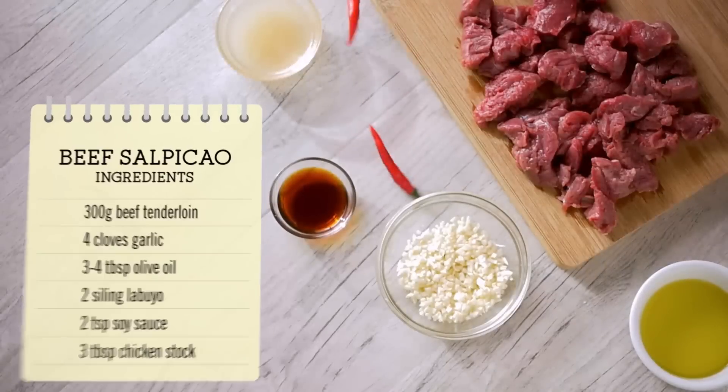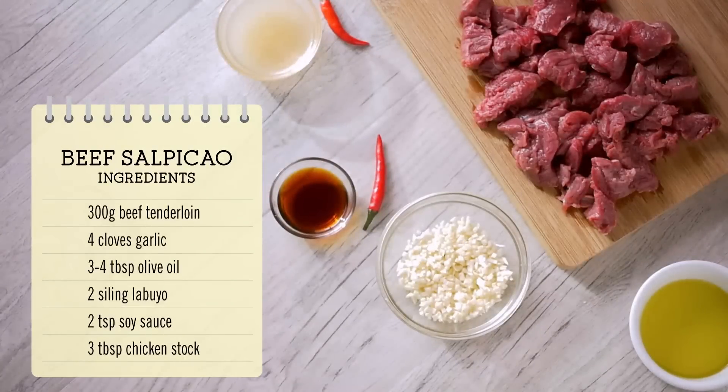For this recipe, you will need beef tenderloin, garlic, olive oil, sili labuyo, soy sauce, and chicken stock.